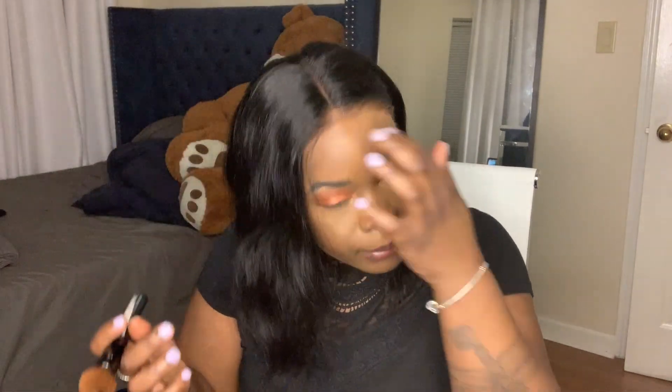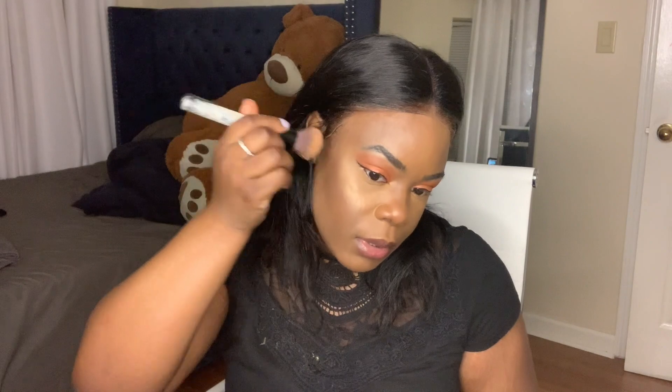My camera died, so I just wanted to show you what it looks like from this point. I didn't really pluck it that much.